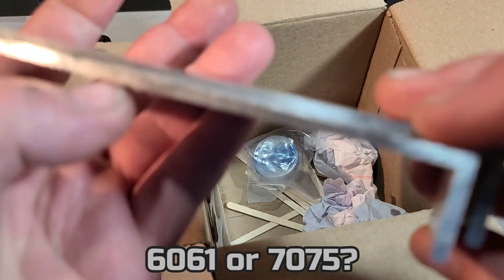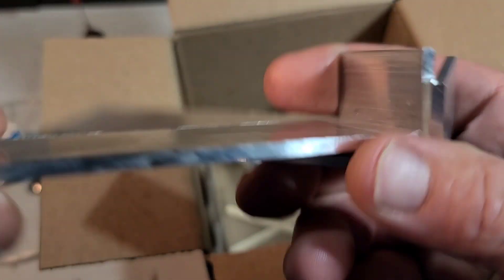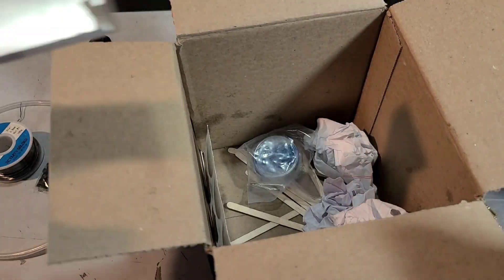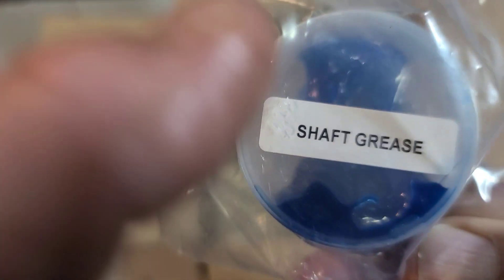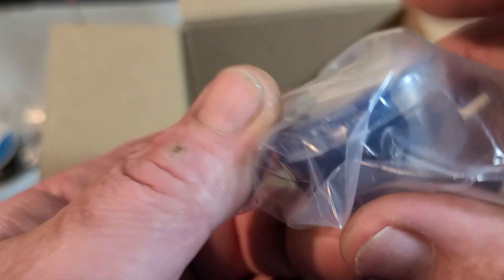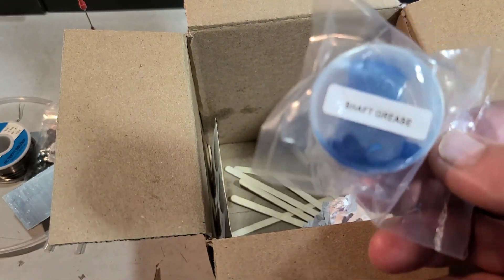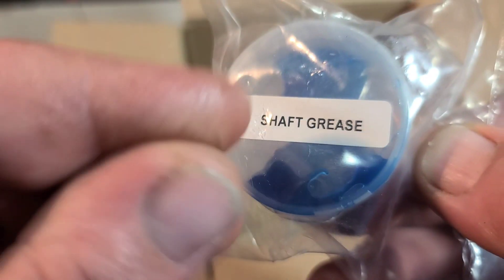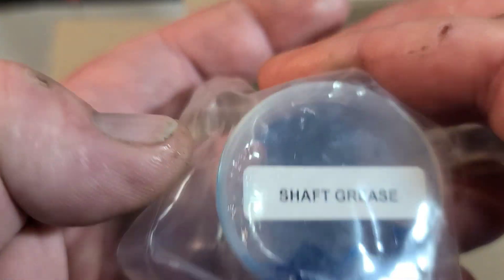Oh man, that looks like some 6061 or 7075 aluminum — I probably got the numbers wrong, but that's some good looking material. I like to make custom parts, and I'm definitely going to put that to use. And we've got some ProBoat grease — dude, I can't believe you sent this because this is probably my favorite grease I've ever used. This is from the ProBoat Sonic V2. I used to like the Panther grease, I've used a lot of greases, but this stuff is really thick and sticky. That's some good stuff — I wish I could find a whole jar of this. Thank you, brother.